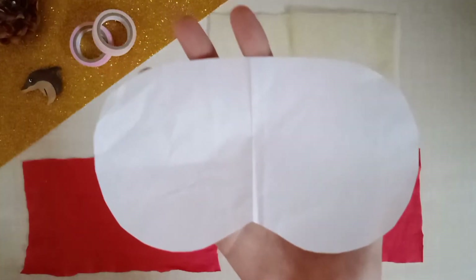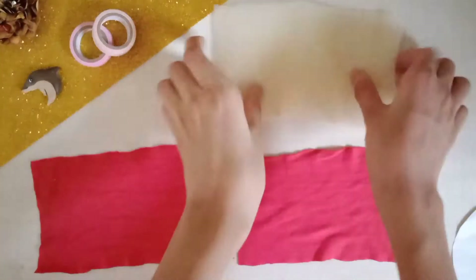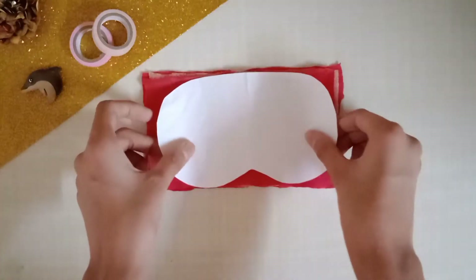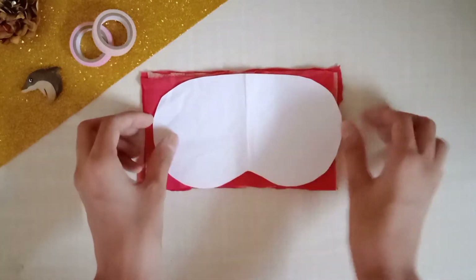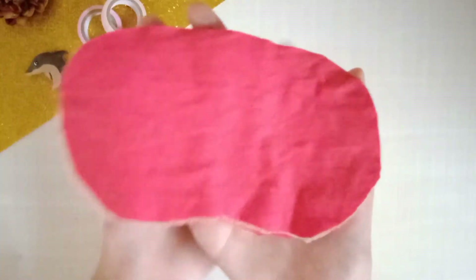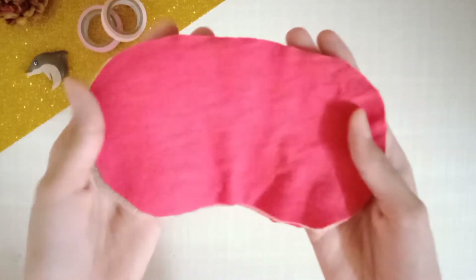Take a paper and trace any shape you want your mask to be. I actually liked this shape a lot but changed it a little at the end. Then simply cut all of your cloth pieces and foam sheet using this paper template.